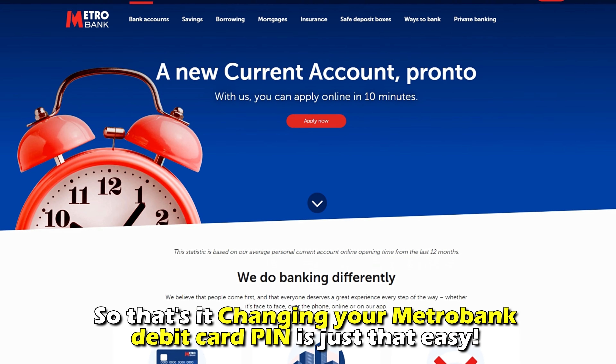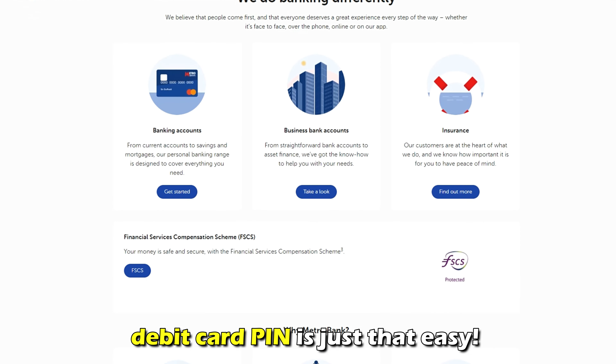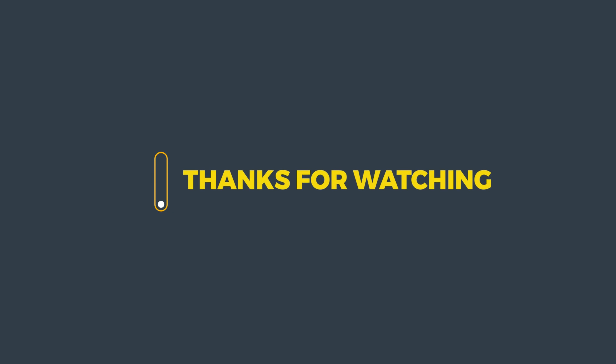So, that's it. Changing your Metro Bank debit card PIN is just that easy. Thanks for watching. Till next time.